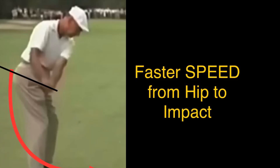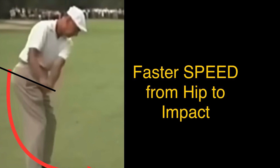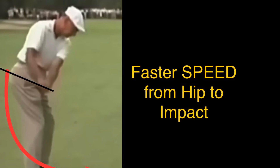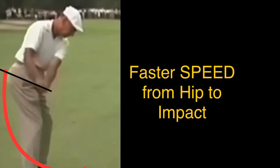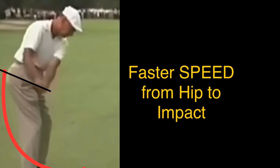Today I'm going to talk about how to get faster speed going into the impact zone. On a downswing, when you're at the top of the swing, you're going slowly down forward. But as you're heading down toward the hip and feet area, what you need to do is increase that speed — only from the hip down, not from the top of the shoulder.